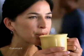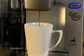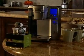Go ahead and savor the good life with the Cuisinart single serve brewing system. Make what you want, when you want, with just the press of a button.